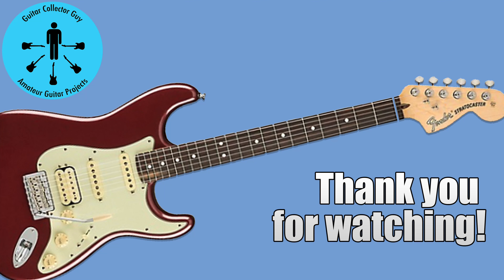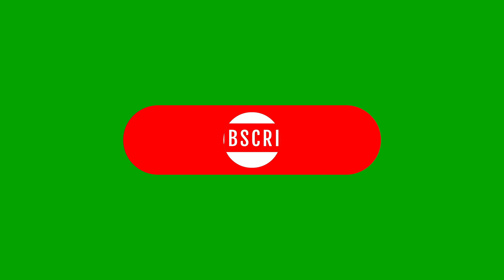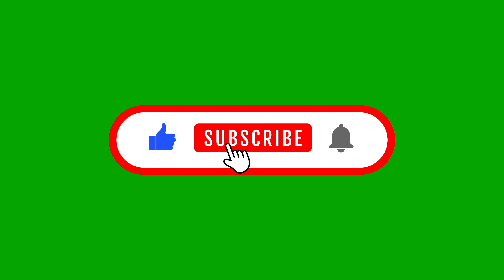Thank you for watching Guitar Collector Guy — really appreciate you being here. Hope you come back and watch more. If you like this video, click like, subscribe, and notify.